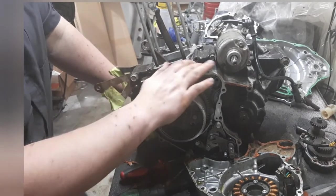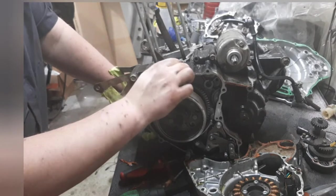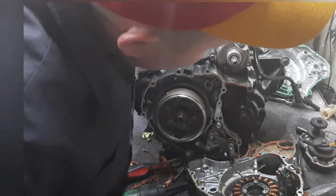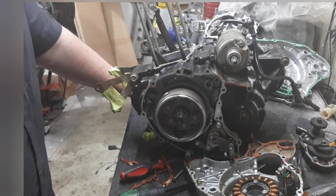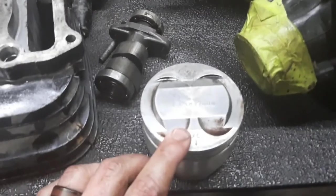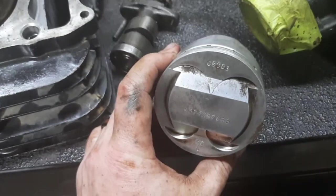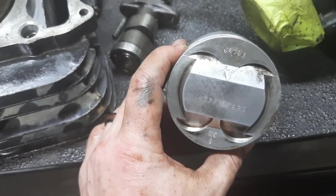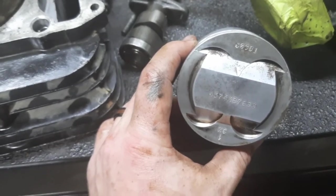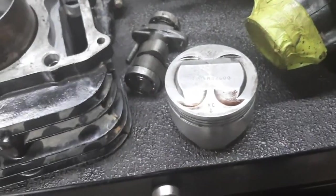That's as far as I'm going to tear it down. The black paint from the factory actually looks pretty good, surprisingly. The piston is a Wisco — however you pronounce it, I'm sure you guys will correct me in the comments. Anyway, it is an 11-to-1 compression ratio piston and is a 76mm piston. Stock is 74mm, so it's 2 millimeters oversize — typically referred to as bored 20 over.